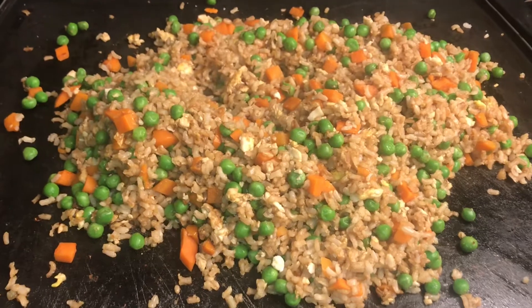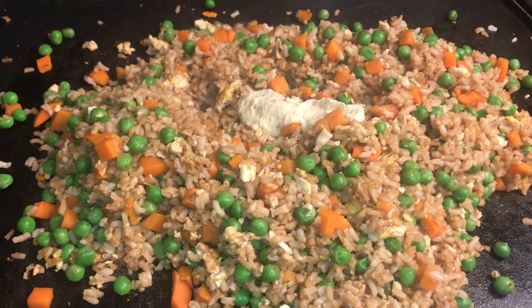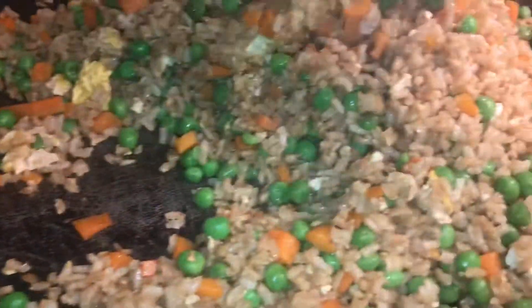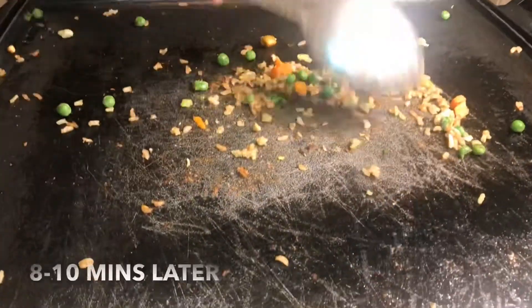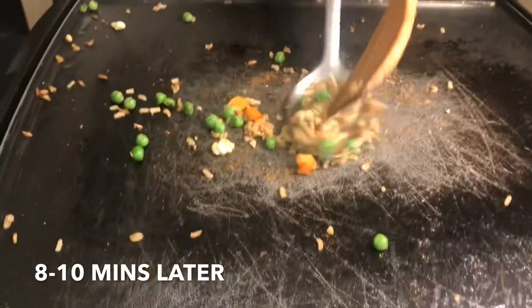Now I'm about to add my last ingredient to this rice. I'm going to add some good old garlic butter. I'm going to let that melt, and then it'll be cooking the veggies. I'm going to get all that rice.